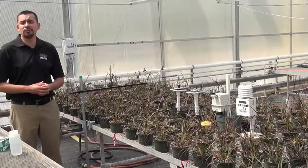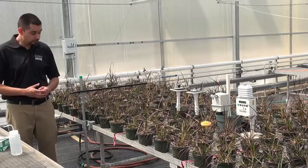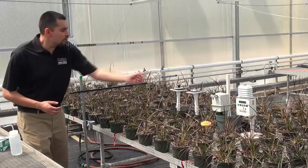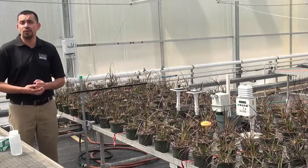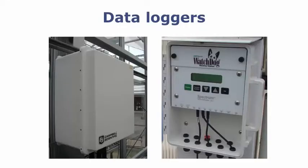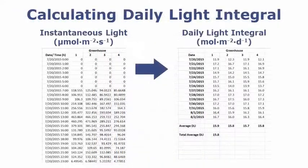As greenhouse growers, we're interested in determining how much light our plants receive throughout the course of a day. With these four sensors here, we basically have to have them connected to an environmental computer or some sort of data logging device like a data logger. Those data loggers are basically collecting that data and we can then place it into a spreadsheet where we can calculate that daily light integral.